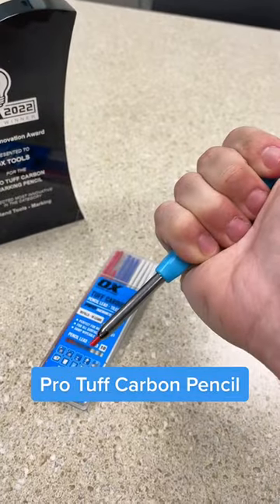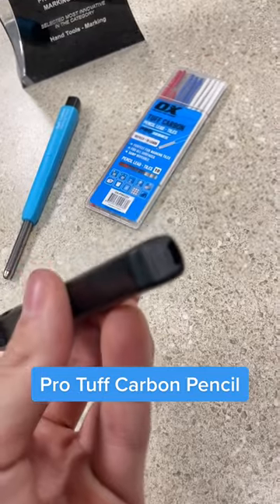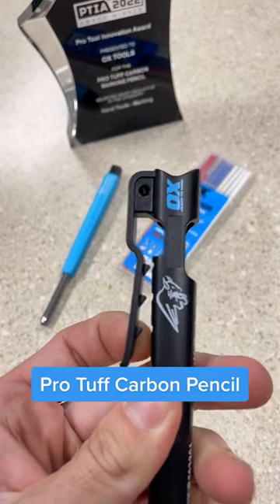You can write on practically any surface with our Tough Carbon Pencil. It comes with a built-in sharpener, has an open hole design on the case to make sure debris is removed easily, and it also comes with a sturdy belt clip.